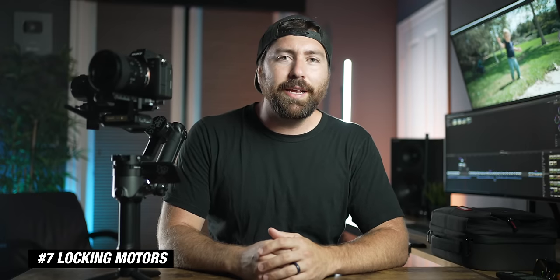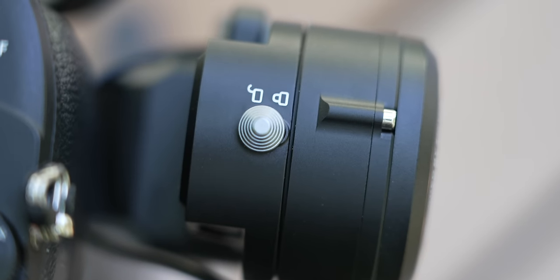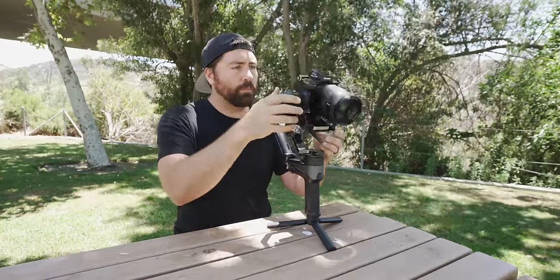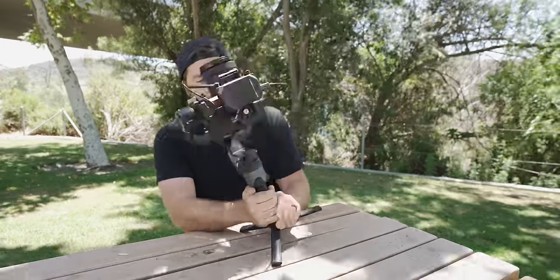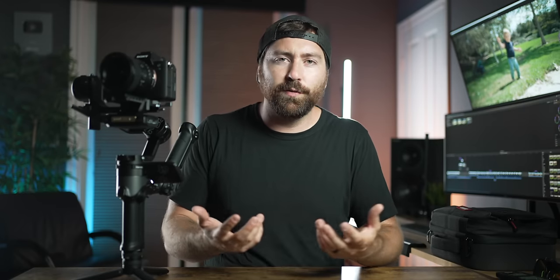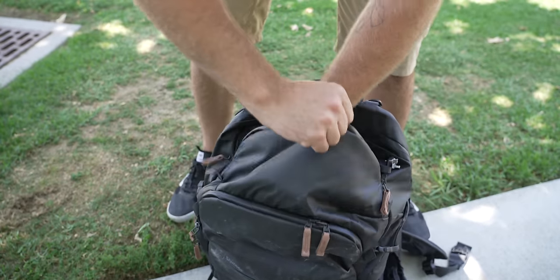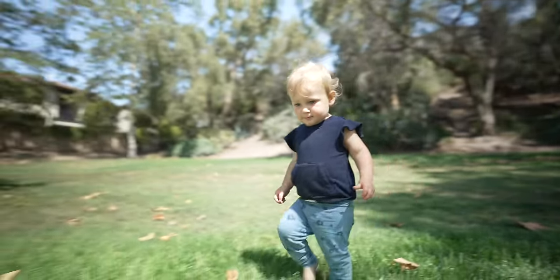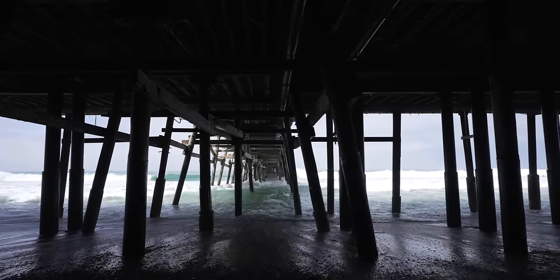Number seven is the locking motors. Every motor on this gimbal locks when it's not turned on, and there are a few reasons why this is great. First, it's easier to balance — you do it one motor at a time, tilt, roll, and pan, getting each perfectly balanced before moving on to the next, which makes the whole process much faster. Another reason is for stowing away in your bag: when a gimbal doesn't have locking motors, it flops around. With a small gimbal like this, I want something that can go in the front or top of my backpack, and locking motors mean it just slips neatly into open spots.